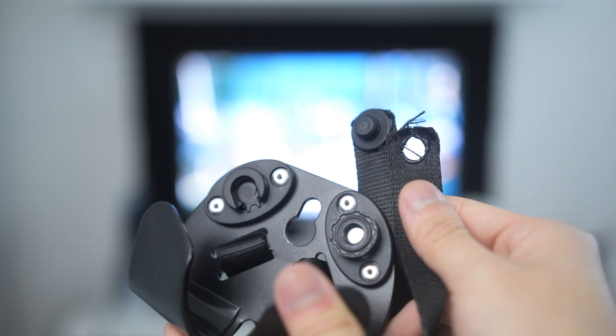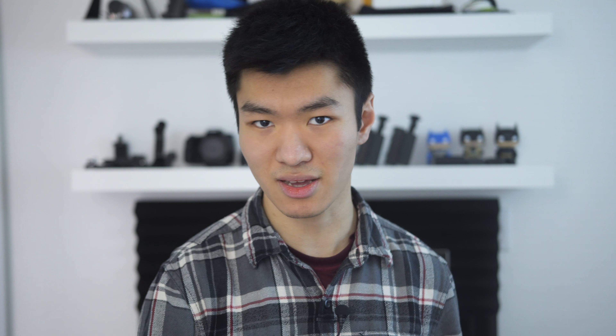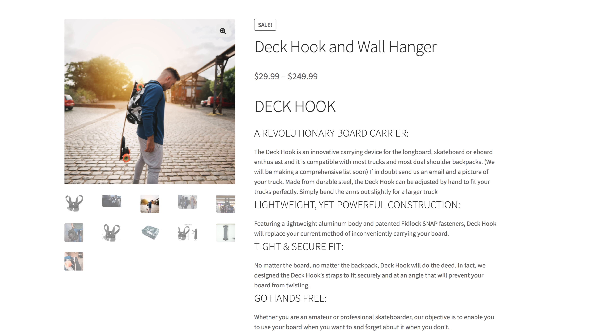Now let's talk about actual use. The Deckhook is a seemingly well built product and I'm sure it actually is, but I have barely even tested this product. I haven't even left the house with it and it already snapped apart. It can't handle the weight of a boosted board. This is outright false advertising — on the website there's a picture of the Deckhook being used with a boosted board.